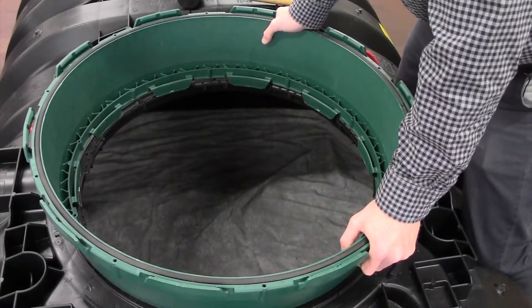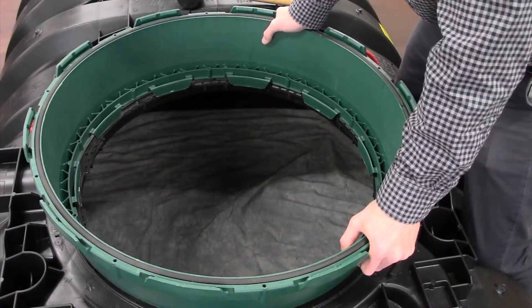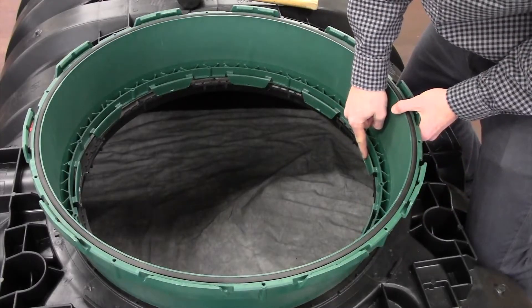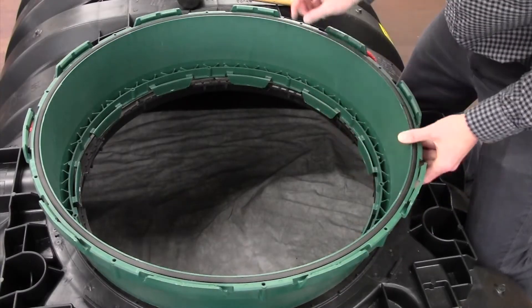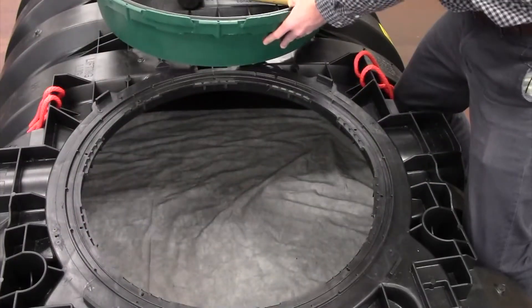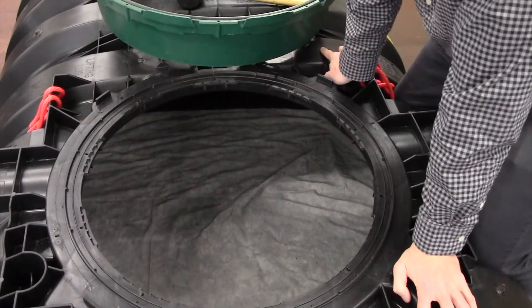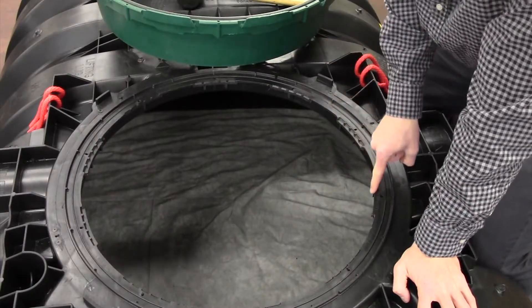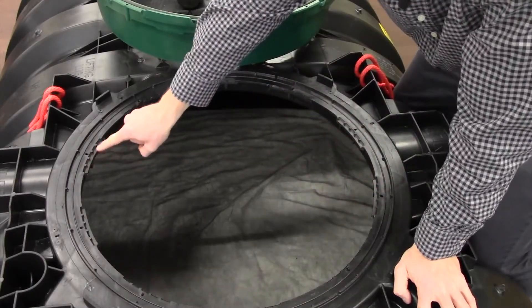When connecting the EZ-Snap riser with the IM tank, there are a few things to note, especially when aligning the riser connecting tabs with the tank alignment tabs. If you notice on the tank opening, there are four alignment tabs — two on one side of the tank and two on the opposite side of the tank.